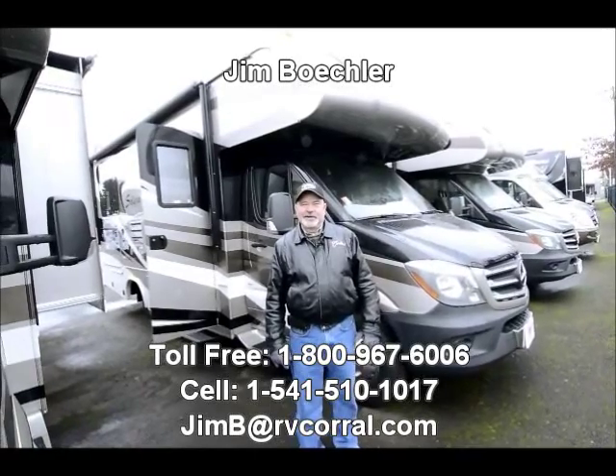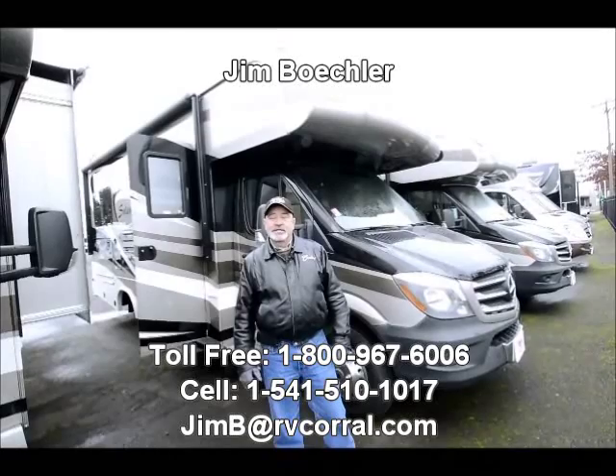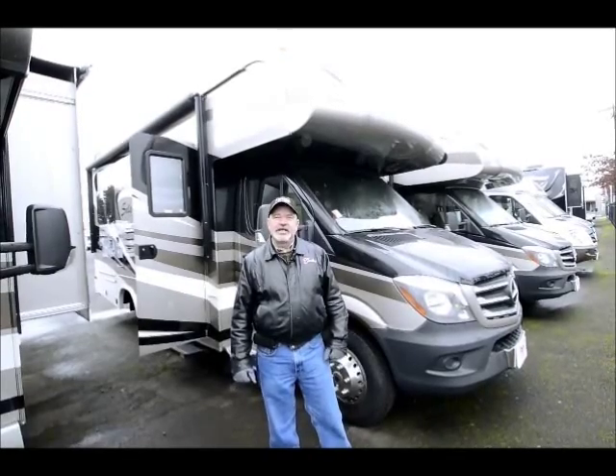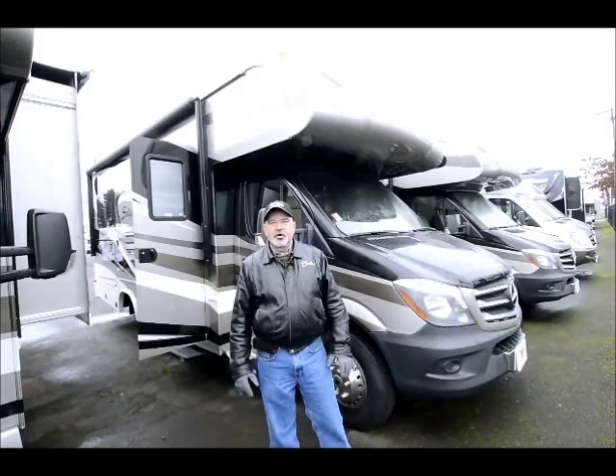Hi, Jim Beckler with the RV Corral. Thanks for visiting our website. I'd like to take a couple of minutes to show you a really nice motorhome that we have for sale here. It's a brand new 2014 Solera by Forest River.